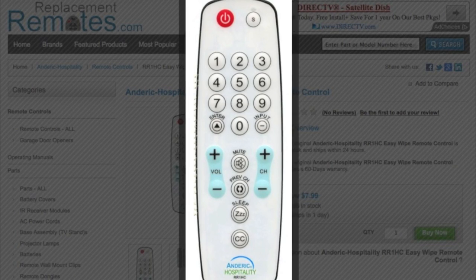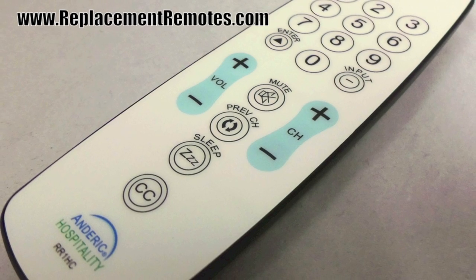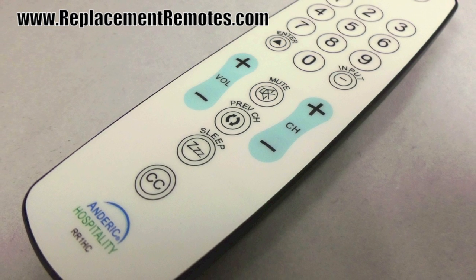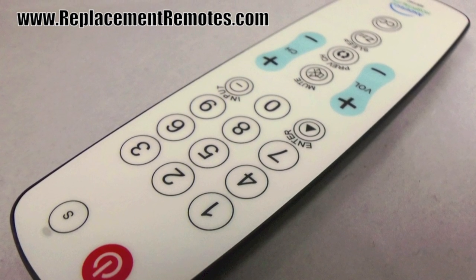This remote control is also pre-programmed for LG, Vizio, and Philips MagnaBox TVs. It can also be programmed for just about all hotel TVs with our very easy programming steps that are located in the paper that will come with this remote control.